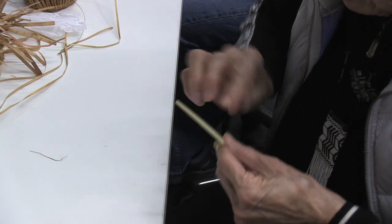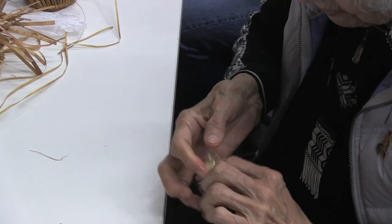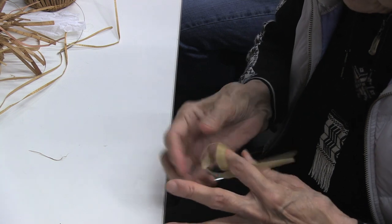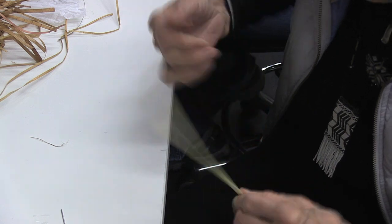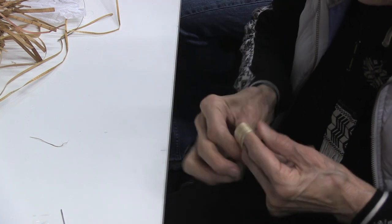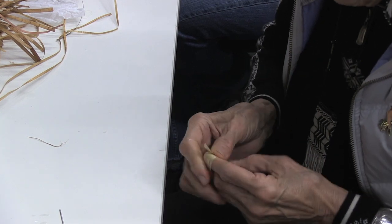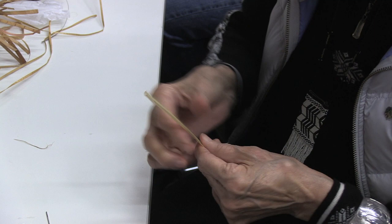Why are you wrapping it around your finger like that? To flatten it out — you rub it, flatten it, so then it becomes flat. And if it's not really flat, then you do it on the other side too. You soak this in water for a little bit? You don't really have to. You could run water through it and it'll be ready.